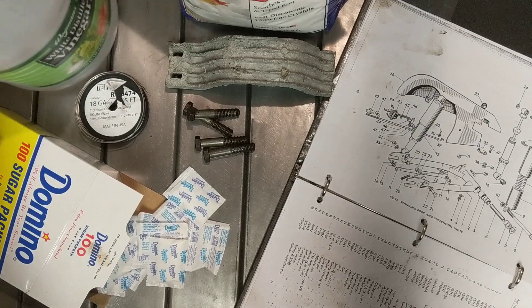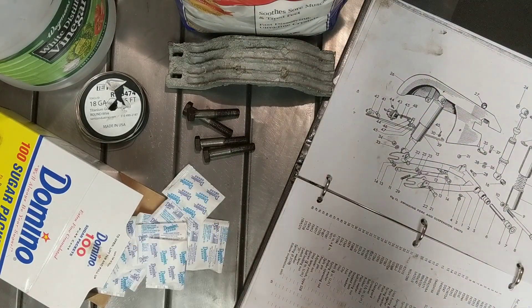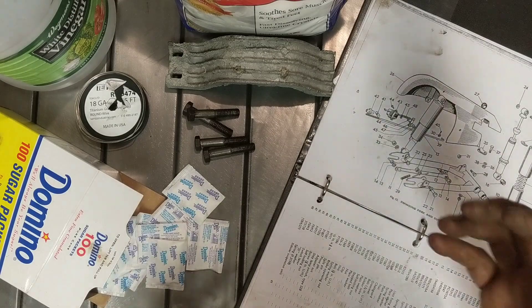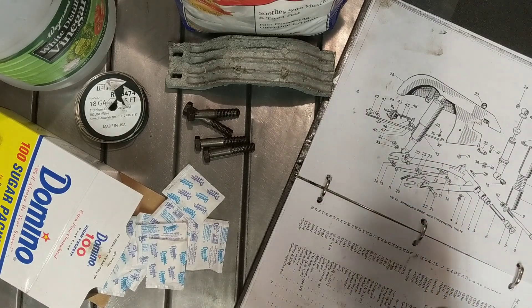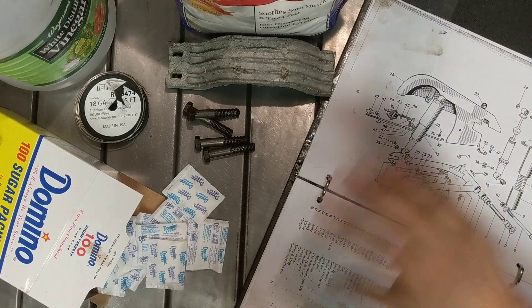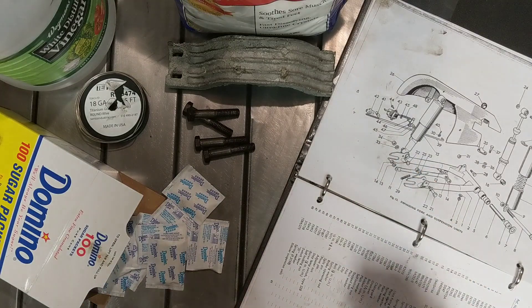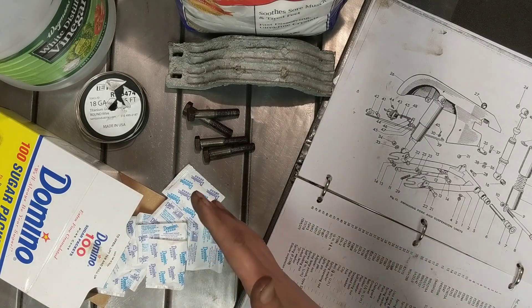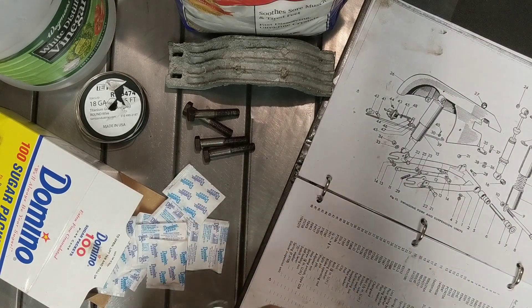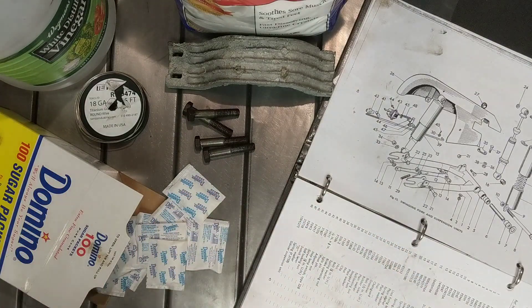We're going to make a zinc acetate solution from stuff you can buy at the grocery store: acetic acid — distilled white vinegar, just regular stuff — Epsom salt, which aids in the conduction of electricity, and sugar. Sugar doesn't participate in the plating except to disrupt crystal formation, because zinc wants to form these great big crystals. If you ever see a chain-link fence post, it has those blotchy parts — those are zinc crystals from hot-dip galvanizing. What we're going to do is prevent those big crystals and get a nice bright finish.